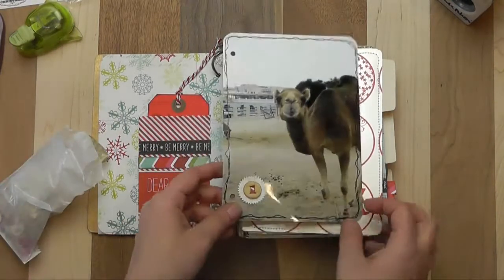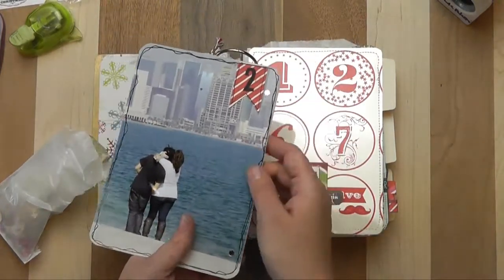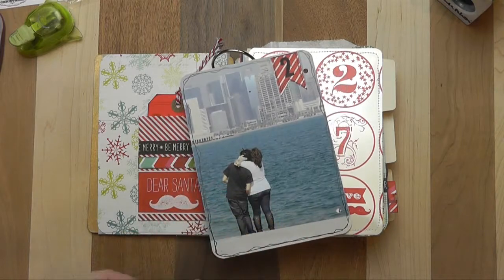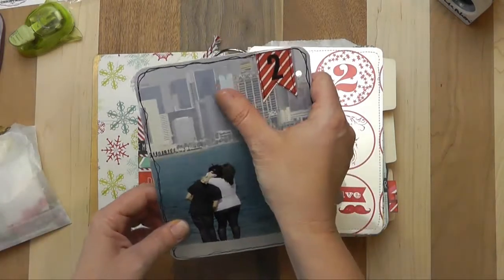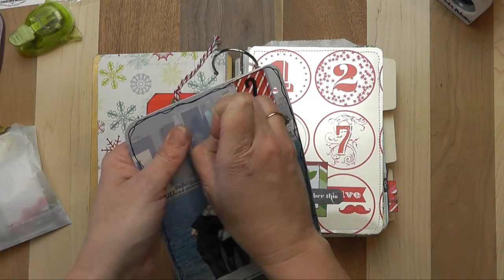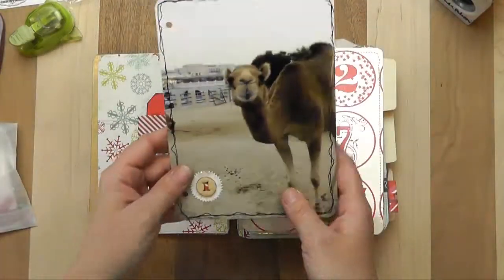I'll probably repeat it with the odd numbers using the wooden numbers and the even numbers using the pinnet, and then I'll have leftover numbers for something else. I love that idea of just a little bit of difference but keeping it pretty simple so that I can complete the book throughout the holiday.